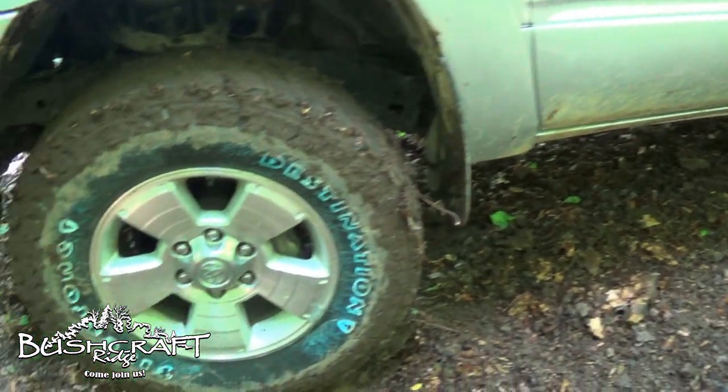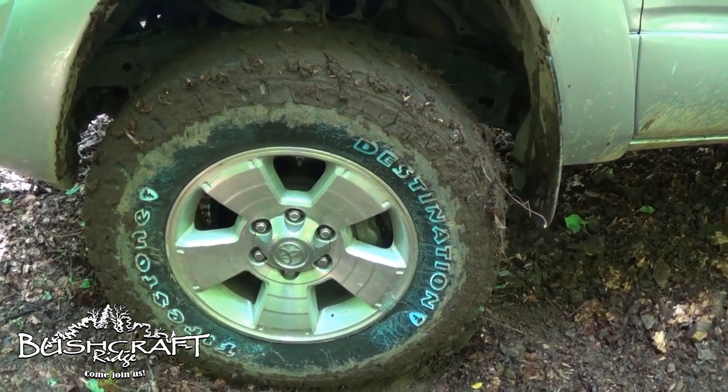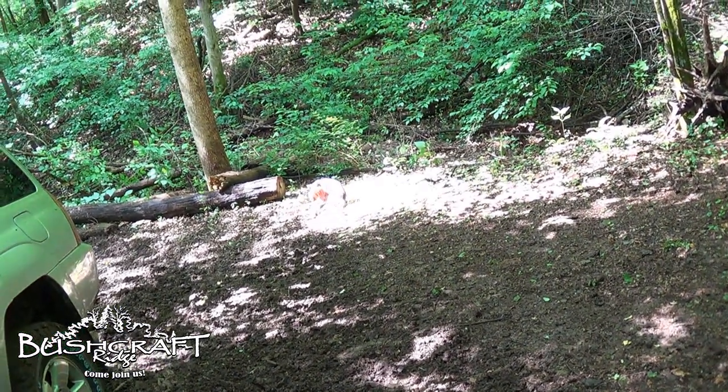My final opinion on the tire is: I like them. I've tried them on the road, in gravel, in dirt, and now in mud. Have you guys ever tried the Destination MT2s or maybe the first-gen MT1s? I had those on my old 91 YJ. Let me know what you guys think in the comment section below, and Ollie and I will see you on the ridge.